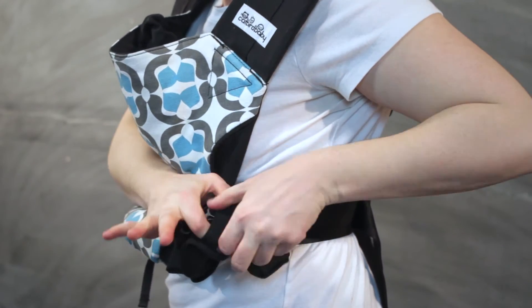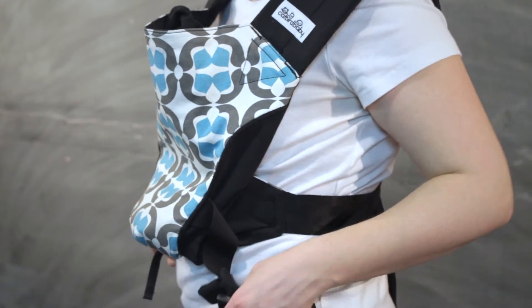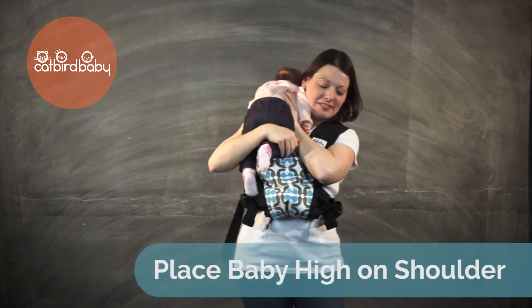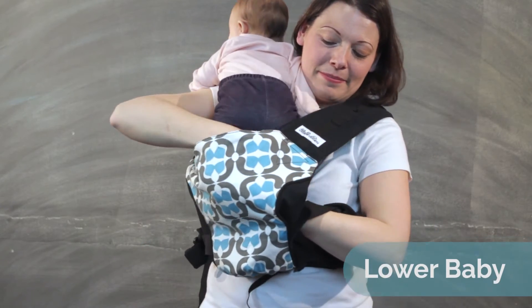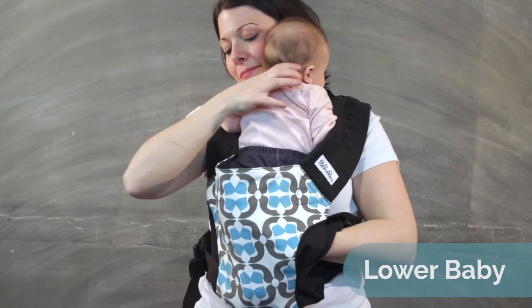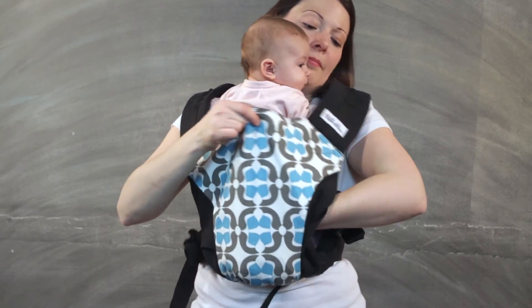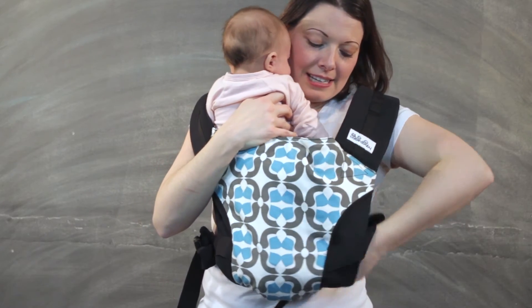Keep the straps loose so there is plenty of room for baby. Place baby high on your body over one shoulder, then lower baby down into the carrier with her tummy against your chest. Keep one hand on baby's upper body while you use the other hand to gently pull baby's legs under the shoulder straps and down into the carrier.